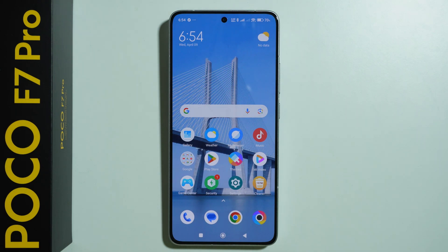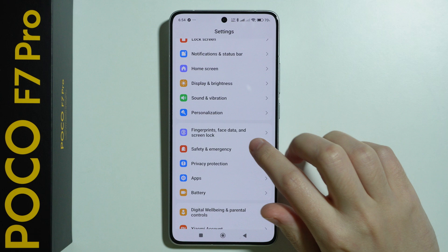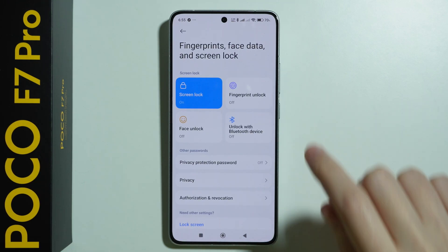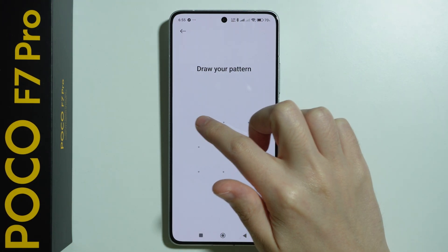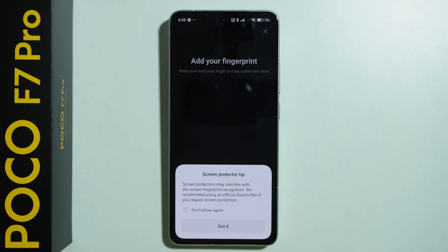To set up fingerprint on POCO F7 Pro, we need to go to Settings, scroll down to find Fingerprints, Face Data and Screen Lock, and then find Fingerprint Unlock and select this option. You need to enter your screen lock password, and if you don't have a screen lock password, you will need to set it up first.